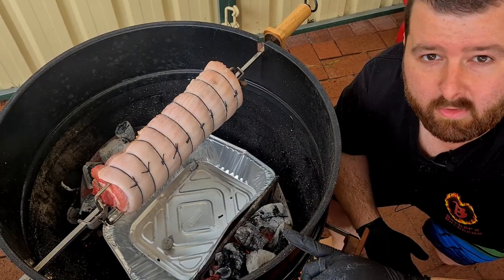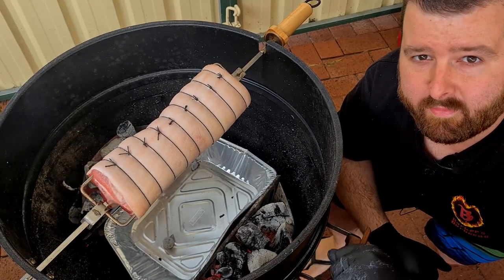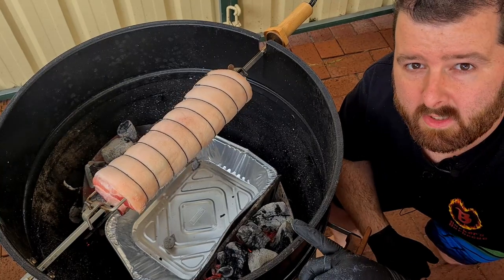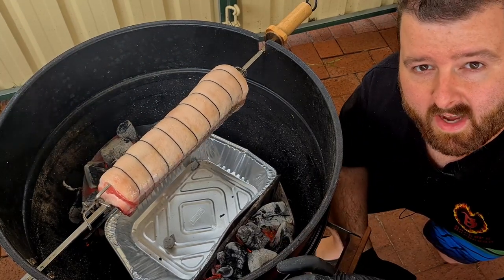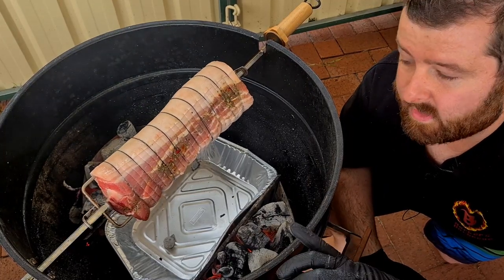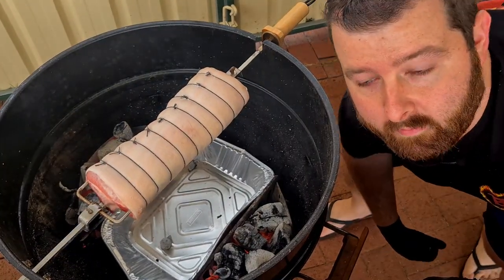Switch it on and off we go. Now you want to keep this lid on for as long as you can — especially to start with, don't be lifting the lid every five minutes to check if the crackle is forming. You need to keep as much of the heat in there as possible for that first 20 to 30 minutes of the cook. You want to be aiming for temperatures of at least 250 degrees Celsius especially for the start of the cook, then they can certainly come down later on. You just need as much heat as possible in there to form that crackle to start with. And of course, all vents wide open for this one.